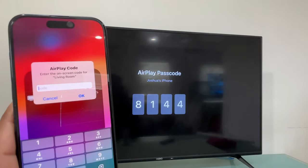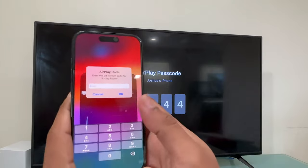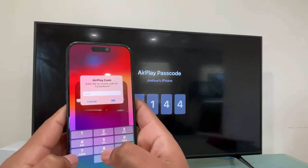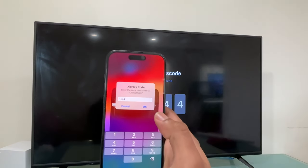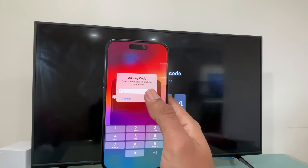Now you're going to see a code on your Vizio Smart TV, and it has to be entered into your iPhone 15. Let me go ahead and do it really quick. You enter the code and then you hit OK on your iPhone 15.